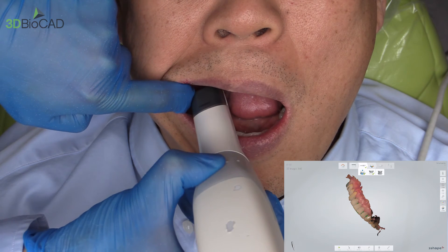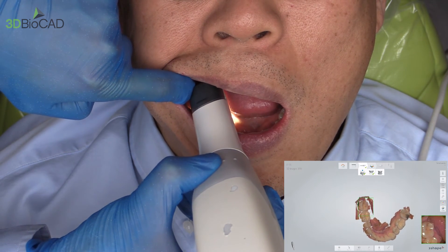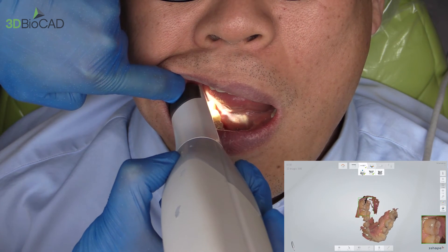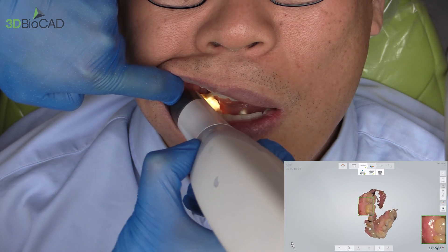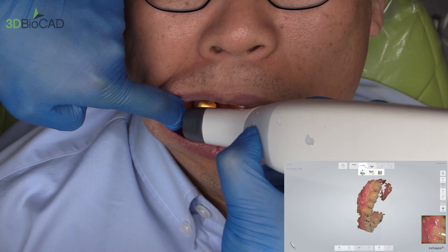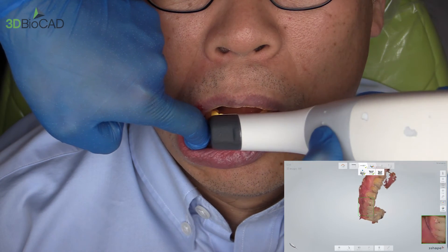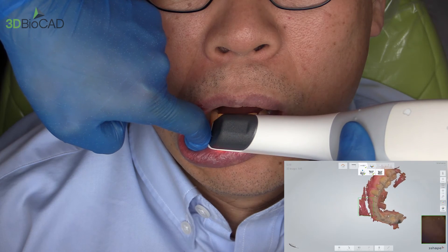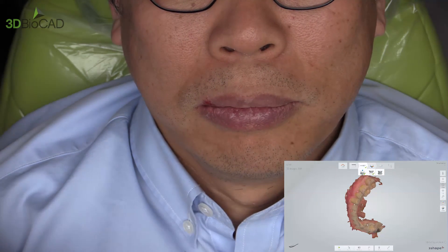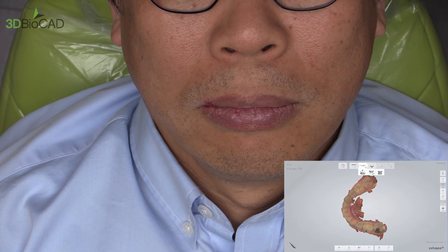Open please. As usual, start from the occlusal — the computer picks it up automatically. Rotate to facial and have the patient relax and bite down a little. Whenever the patient bites down or relaxes, it's a lot easier to scan. So now I have the lower as well.